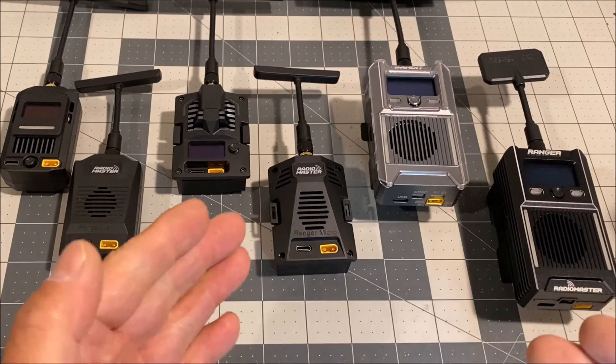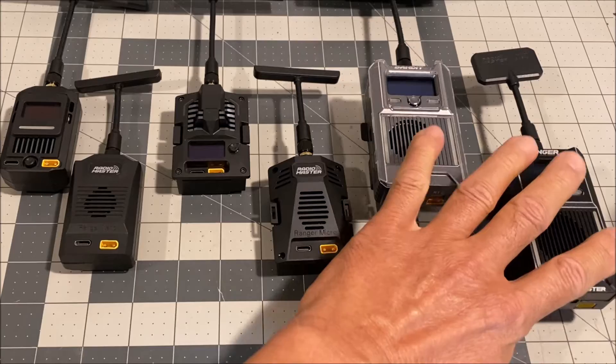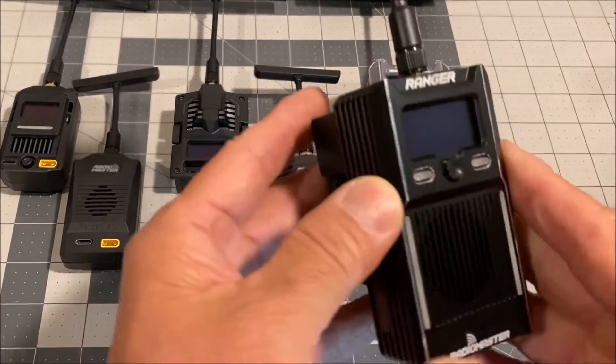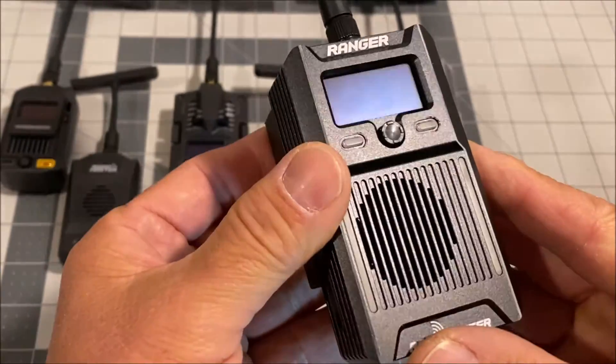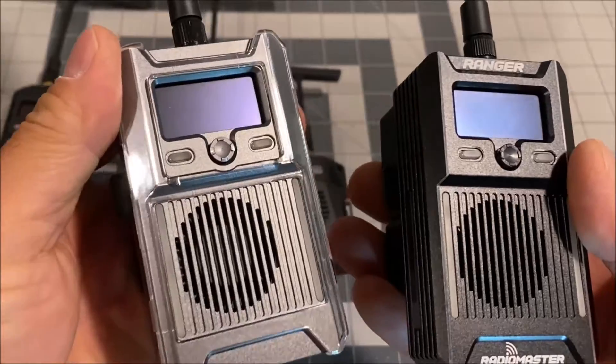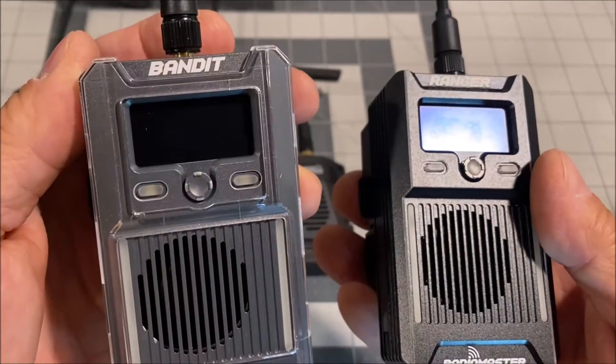Radio Master has provided for the RC community mirrored products of the popular 2.4 gigahertz ELRS Ranger series, but now in the far-reaching, high-penetrating 915 megahertz ELRS Bandit series.